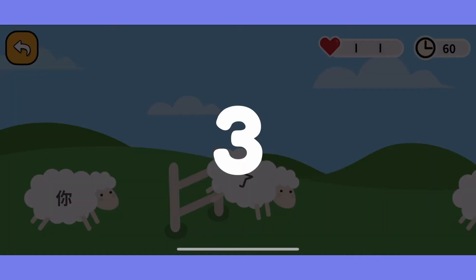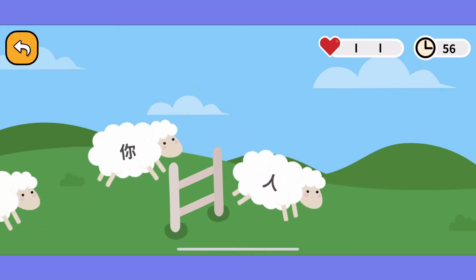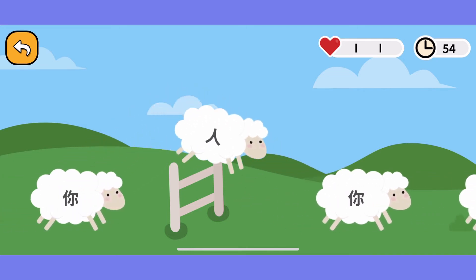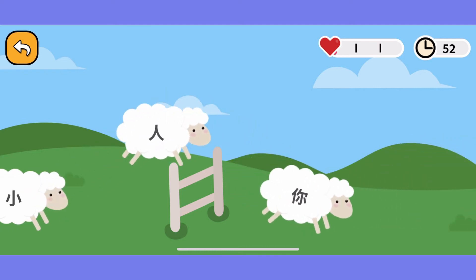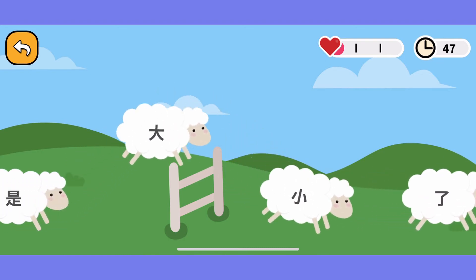There are two games in the app. You can see the sight words game — the first game. That means the words that are used very regularly. They're simpler words but used very regularly, and they appear in the book and also in general literature that you read.